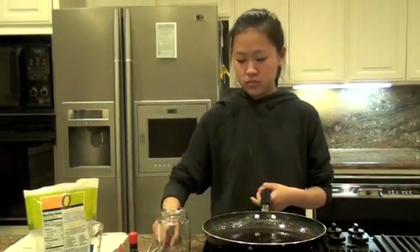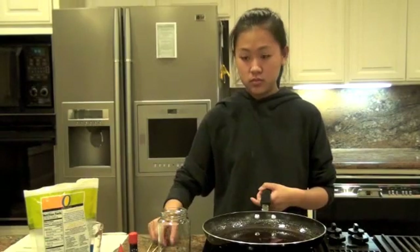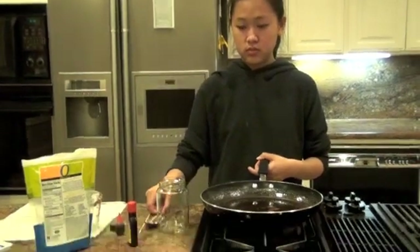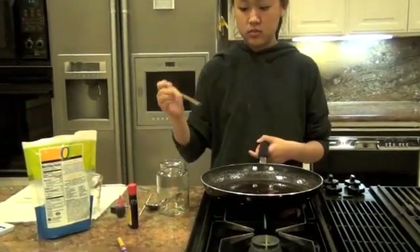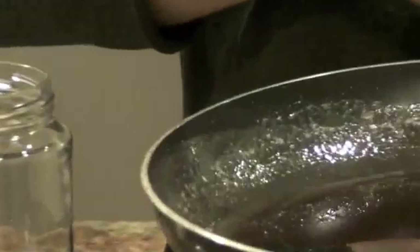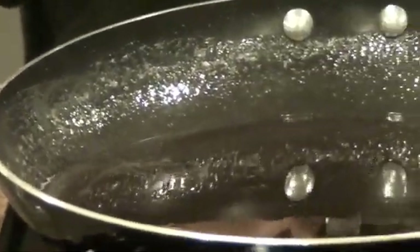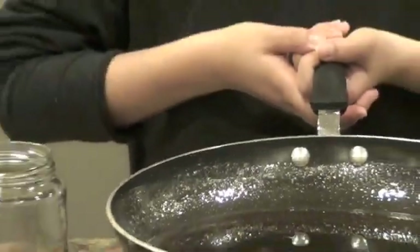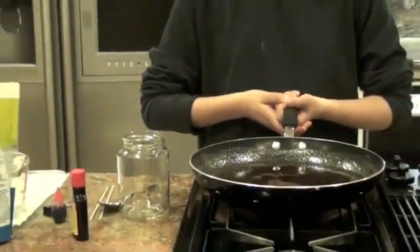After a few minutes, stop stirring and turn off the heat. Slowly pour the solution into the jar. Be careful, the solution is hot.